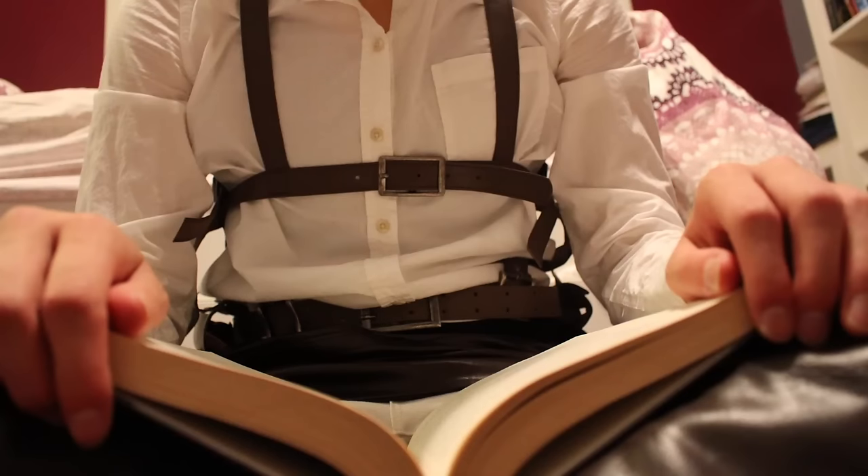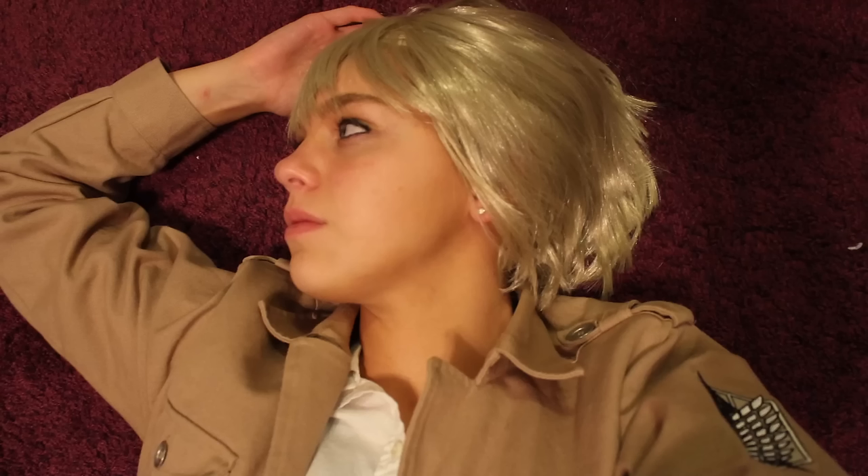Armin Arlert here. I'm going to teach you all the wonderful secrets of the 3D-MG harness. I know the first time I saw mine, I freaked out. But not to worry, I'm going to walk you through it step-by-step just like in my training days.